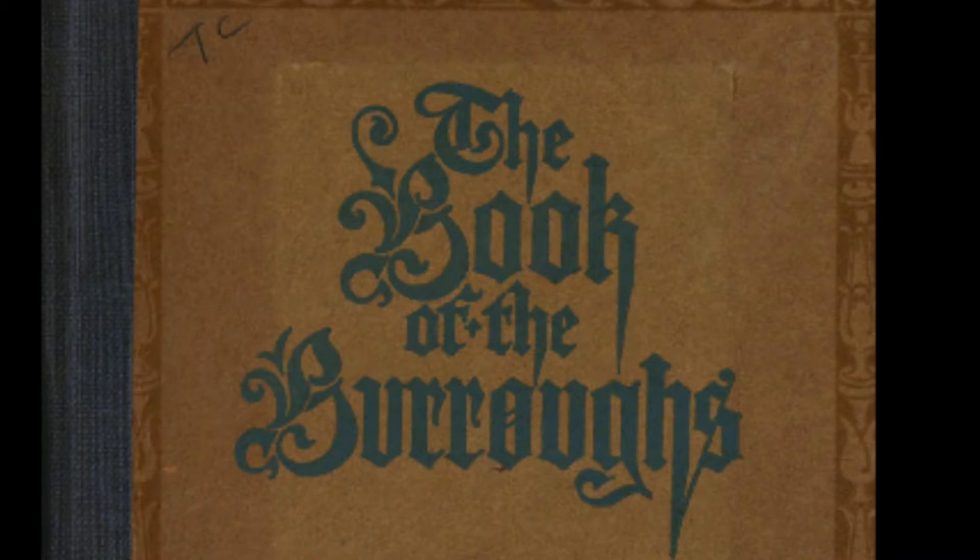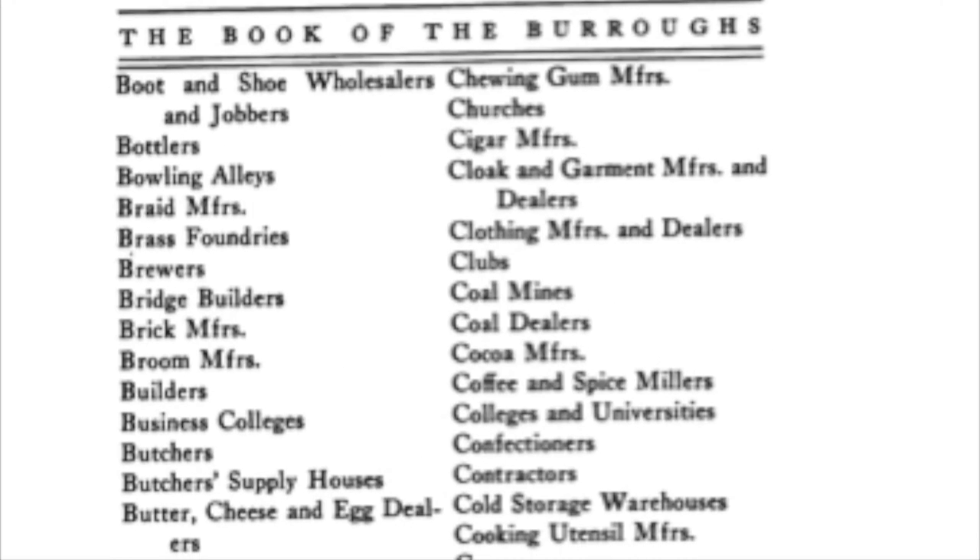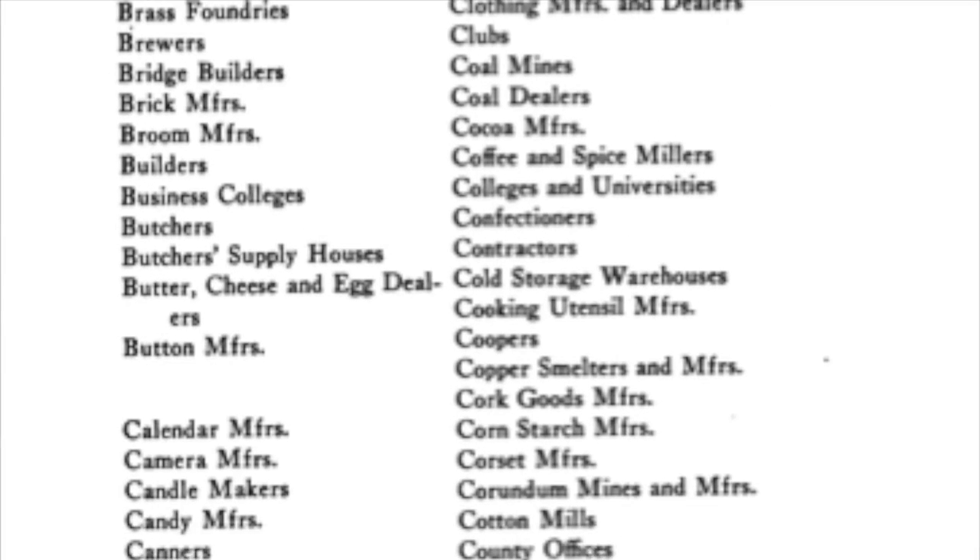I found that old picture in a book the Burroughs company wrote about themselves in 1912, called The Book of the Burroughs. The book also includes a seven-page list of all the different industries that were using Burroughs machines.